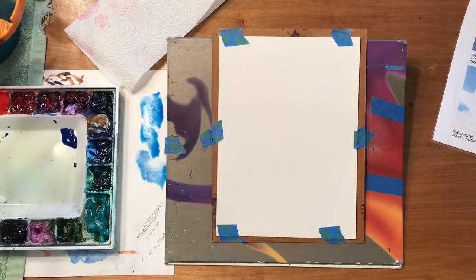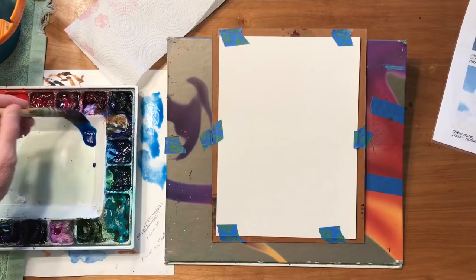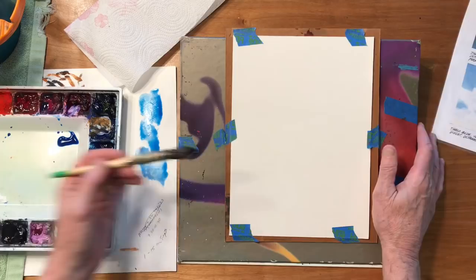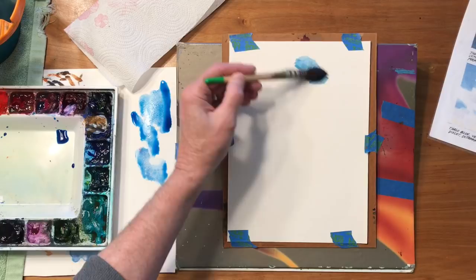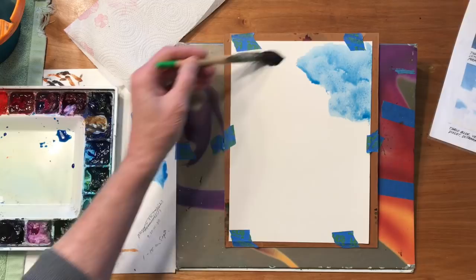Today I thought I'd paint some cumulus clouds. So let's start here. I'm going to take a mixture of ultramarine blue and a little bit of phthalo blue. I always have a test sheet between my palette and my painting so I can test out my colors before I go to the actual watercolor paper. So let's just create some interesting shapes for clouds here.